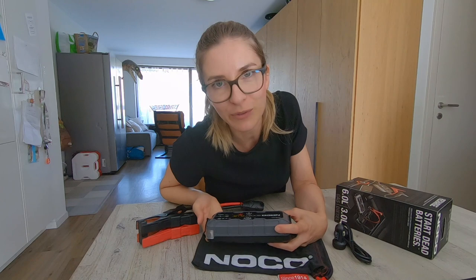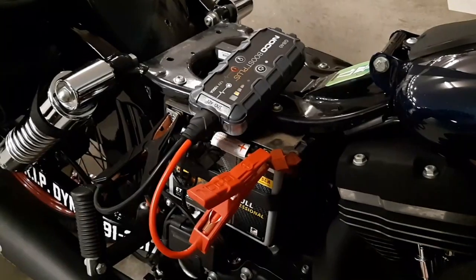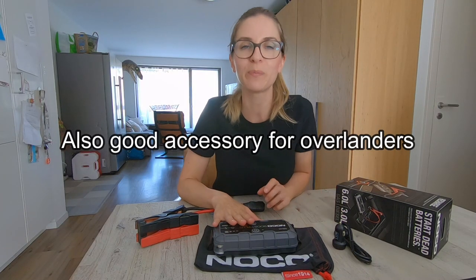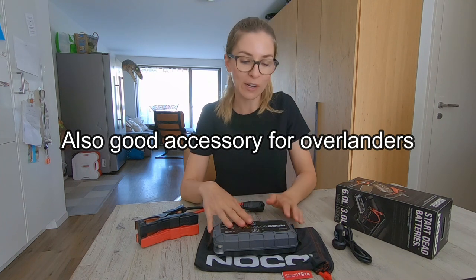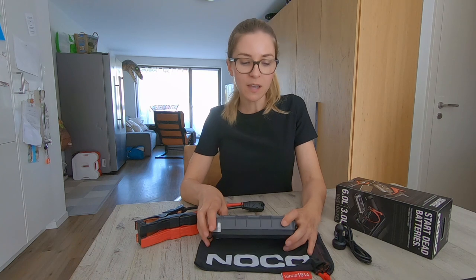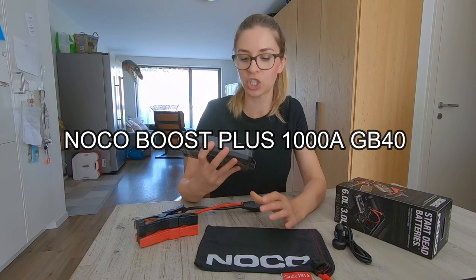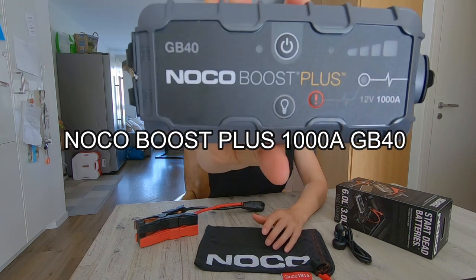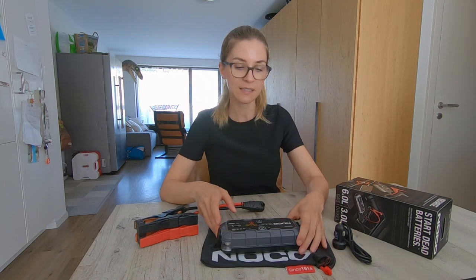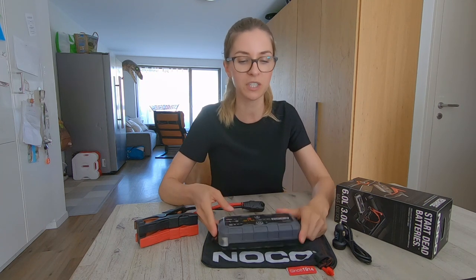In fact, we bought it for the motorbike, but after testing it we thought it could also be ideal to have it in a 4x4 camper. There are different types of these jump starters but we chose the NOCO Boost Plus 1000 amp, the GB40, which costs around 150 euros at this time. As you can see it's very compact and very efficient.